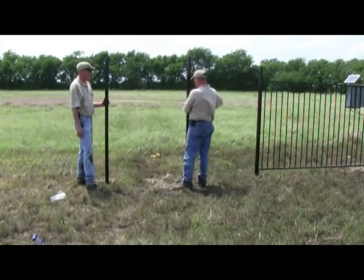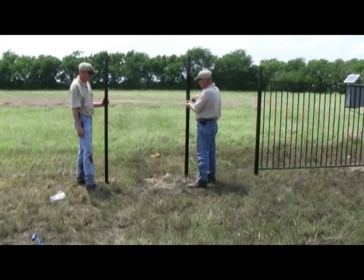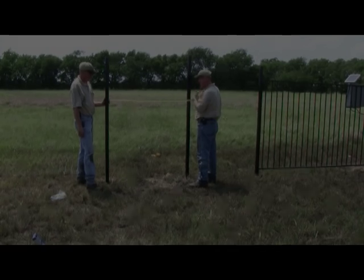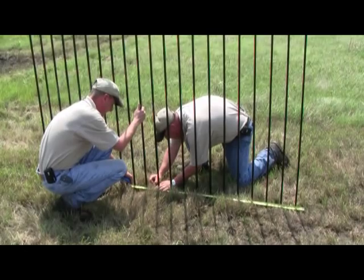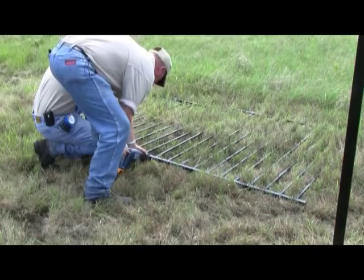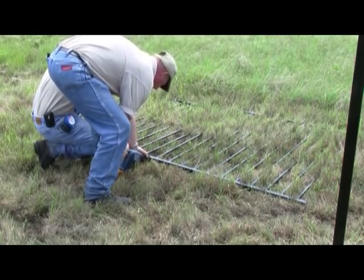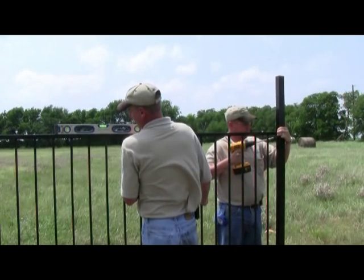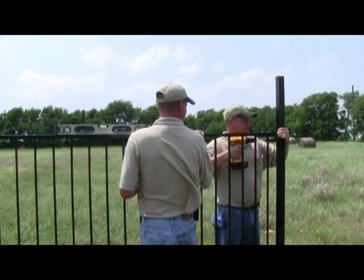Measure the distance between two fence posts. If the distance between fence posts is less than 94.5 inches, subtract 1.5 inches from the measurement for the panel mounting inserts and transfer this measurement to the fence panel. Using the reciprocating saw, carefully cut the top and bottom rails of the fence panel. Install the cut panel using the same procedures as before.